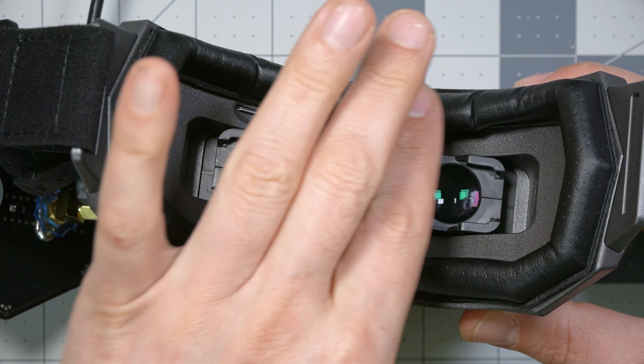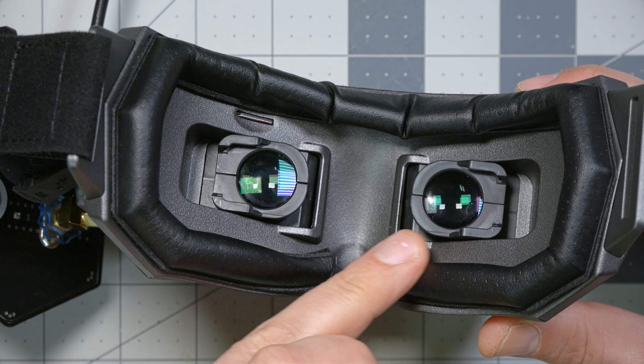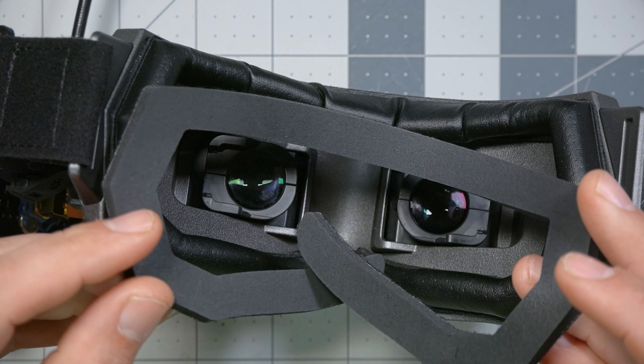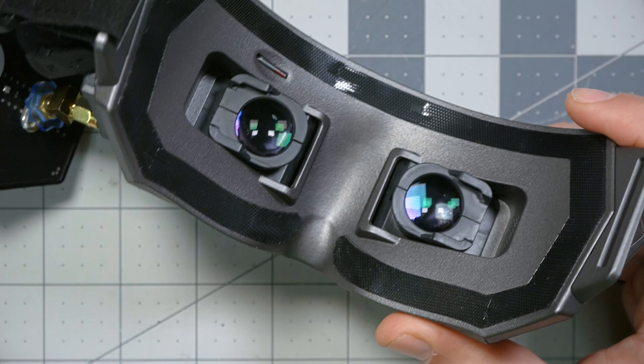The goggle comes with two different face foam options: a leatherette style and a neoprene style, very similar to the Newby Drone foam. It's great that they now ship it with the neoprene — I think this is one of the best styles you can get. I just realized it was neoprene and not fabric, so I'm going to immediately switch to it.